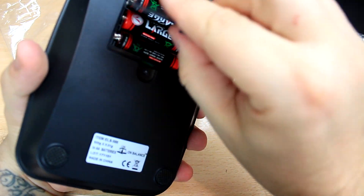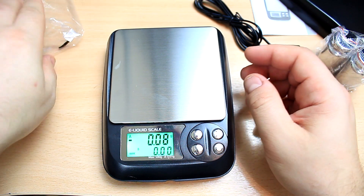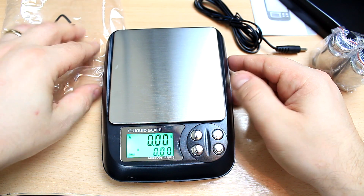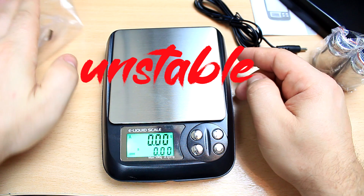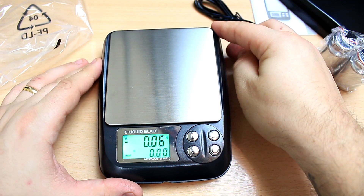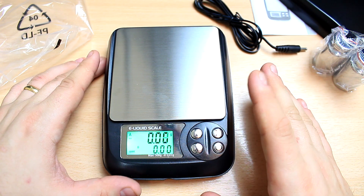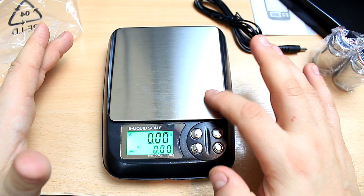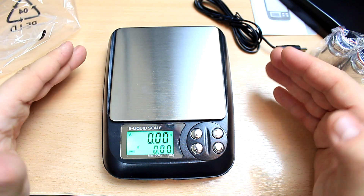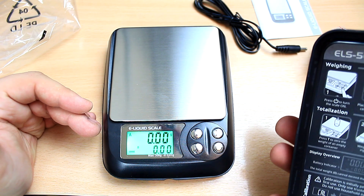It's powered by three AA batteries. I definitely like the screen — it lights up so you can be doing this at night. One thing I noticed is that when it's not balanced, it tells you on the display. Here I presume this button goes back to zero. And this is extremely sensitive — as you can see, I'm just touching it and it's reacting. This is exactly the thing that I need.